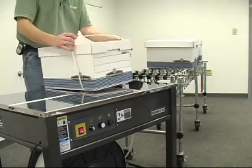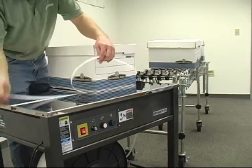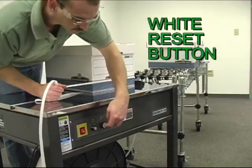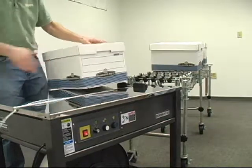If you should get a loose strap, no problem — just hit the white reset button and you're back in business.